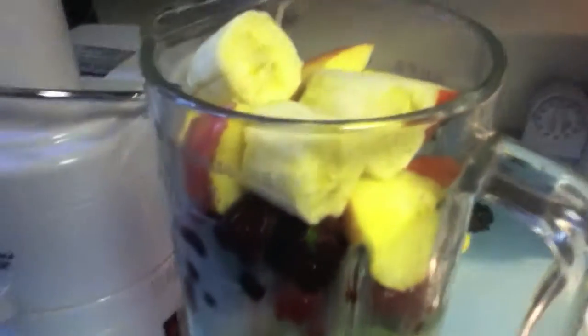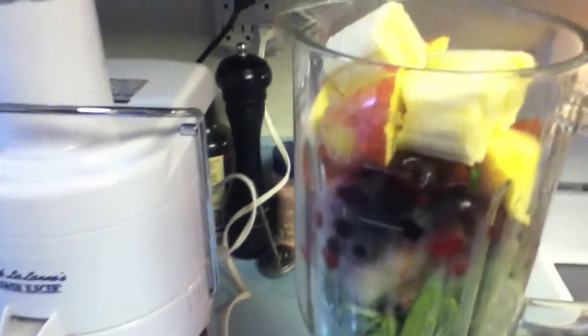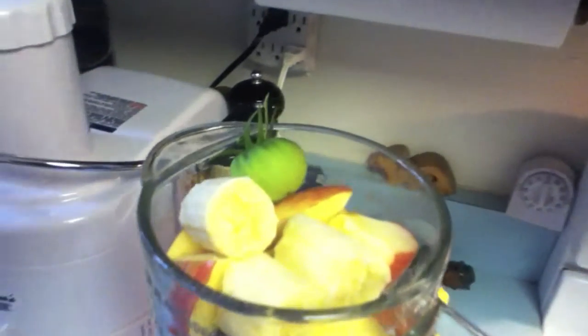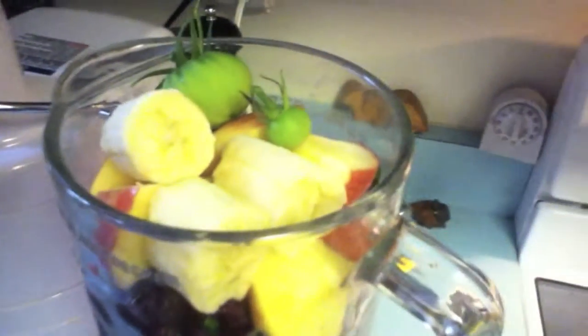We've got cranberries, blueberries, strawberries, bananas, apples — all types of stuff. Throw some oil in there, a lot of different juices. We do have carrots in there as well. You're gonna want to have root vegetables and also above-ground vegetables, plus fruit and greens — different types of stuff you're gonna want in your shake.